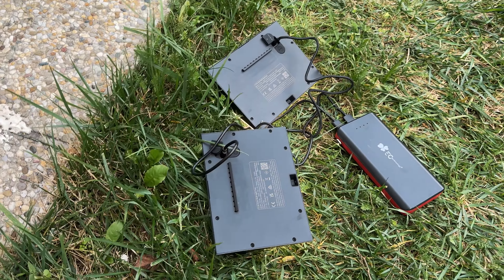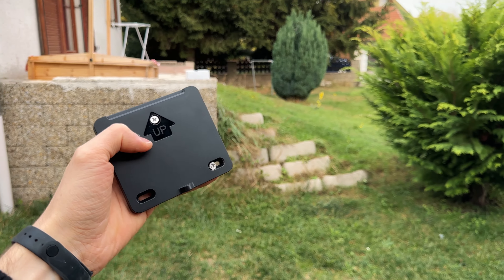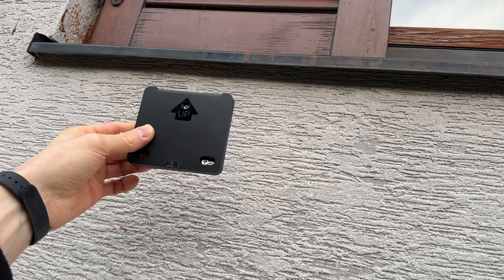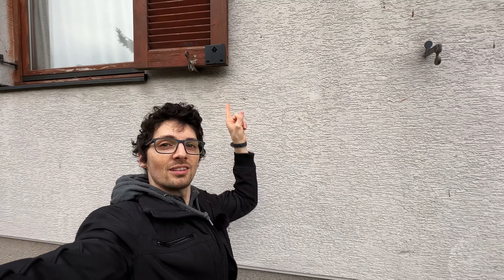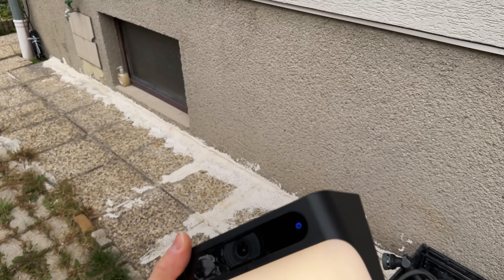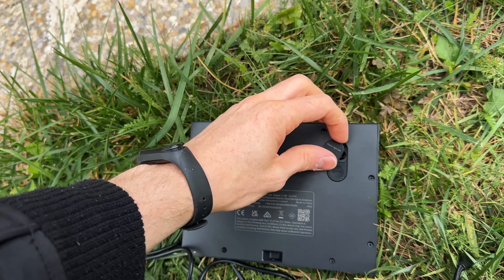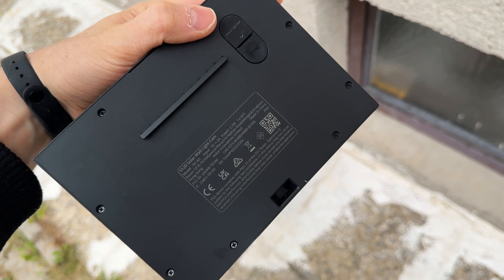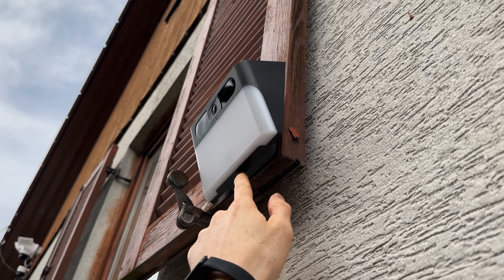I've got the cameras facing downwards, otherwise they will constantly recognize me and send notifications. The cool thing about these brackets is you don't necessarily have to wall mount — you can get creative and mount them to a shed or even a tree, anywhere you just need to insert the screws. You want to mount somewhere around two meters or more, a bit above head height would be optimal. Make sure the seal is tight to ensure water resistance, and there are tiny screws to secure it in place.